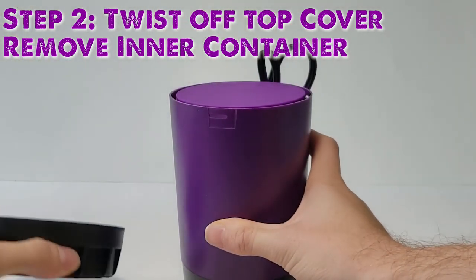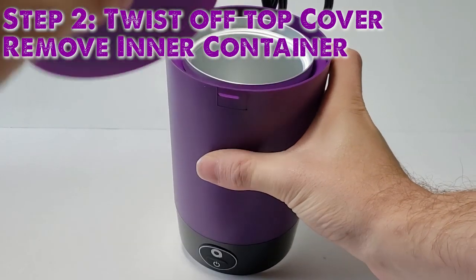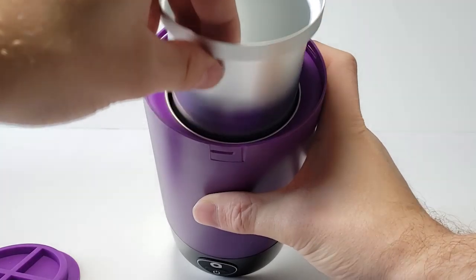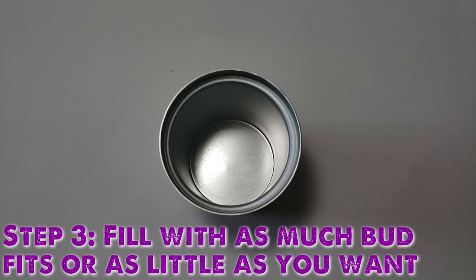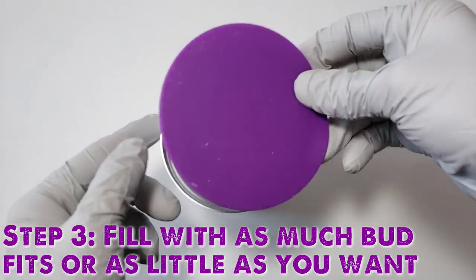Place your previously purchased cannabis inside the container. The Ardent holds up to one ounce of cannabis depending on the density, or three to five ounces of concentrate. Please do not attempt to exceed the amount or jam material into the container. Note that the material does not need to be ground up — it can be placed in the container as is, stems and all. The beauty of the Ardent is that you can use a lot of material or just a tiny bit.